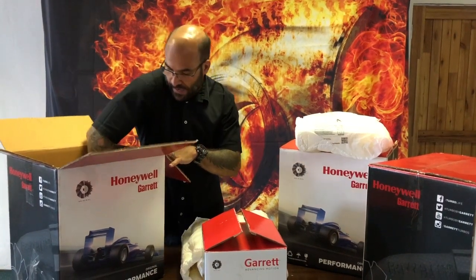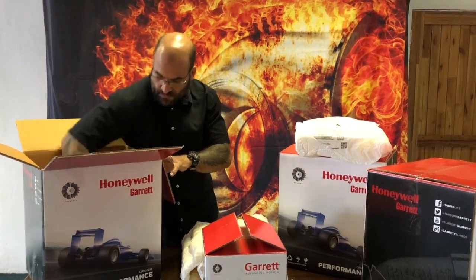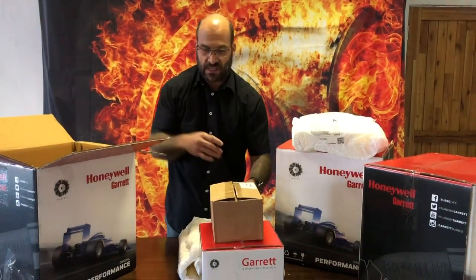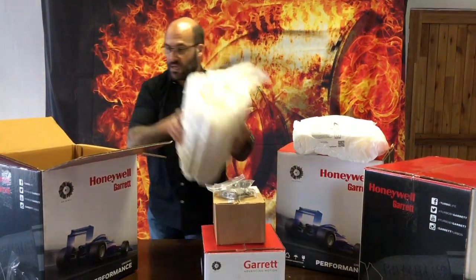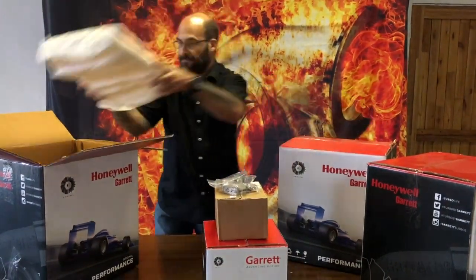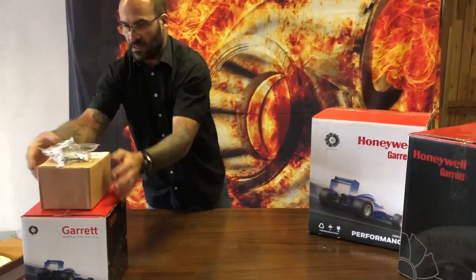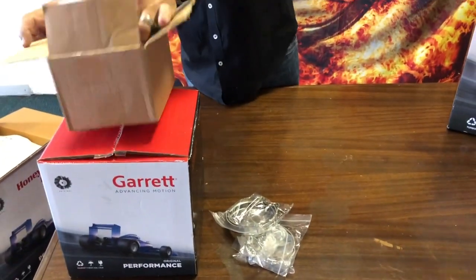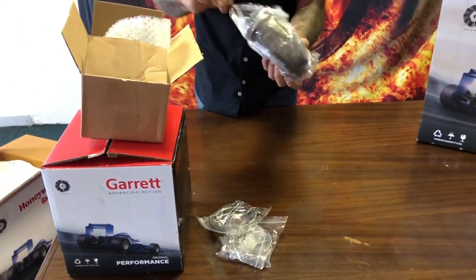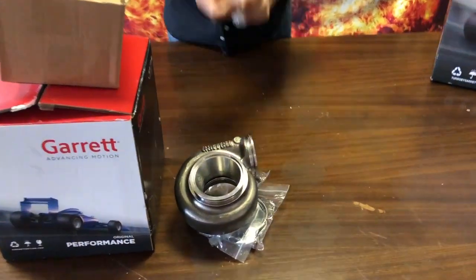I'm almost done getting this G3770 out of the box — these guys have got massive boxes. There's the turbine housing and I'm going to unpack all the other bits as well so you guys can see exactly what you get in the box. Let's get this on the table — there's the 770.